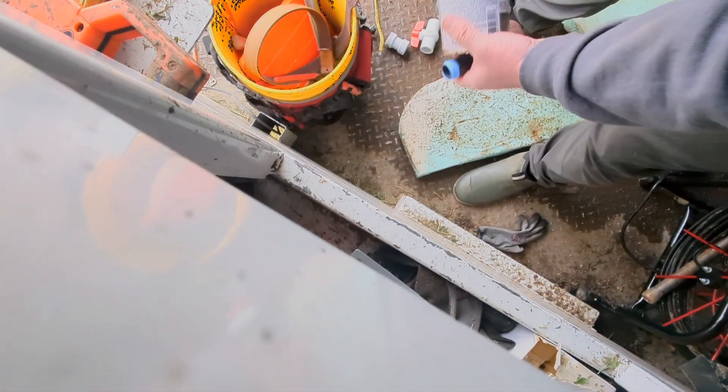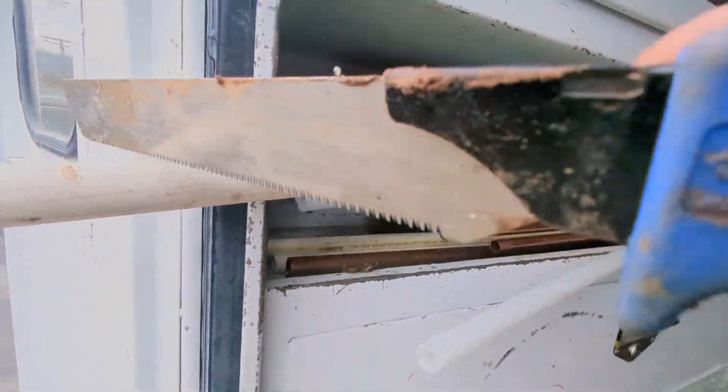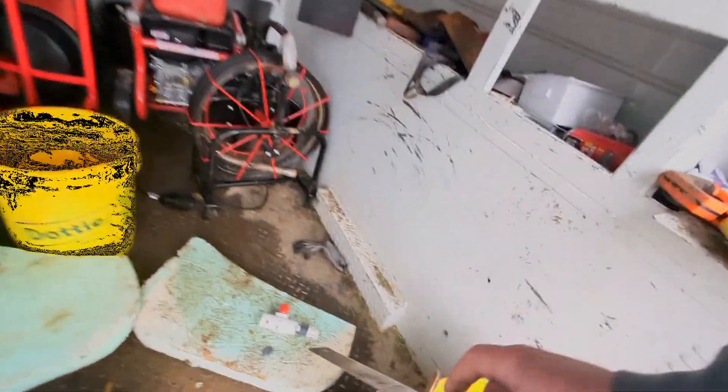My van's kind of a mess because it's Friday. Take some PVC glue here — that's a primer. Love these little saws, they cut so nice.